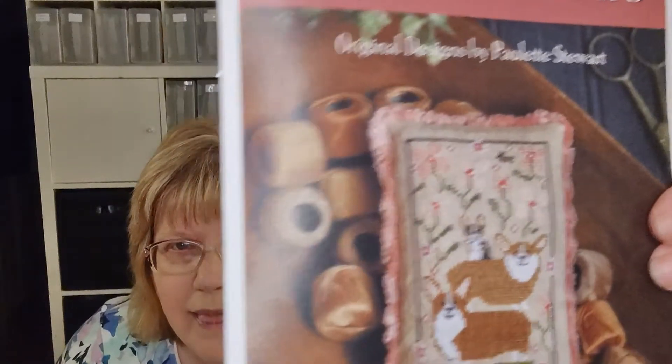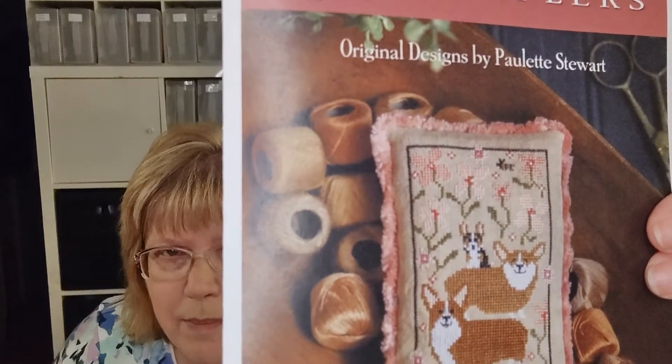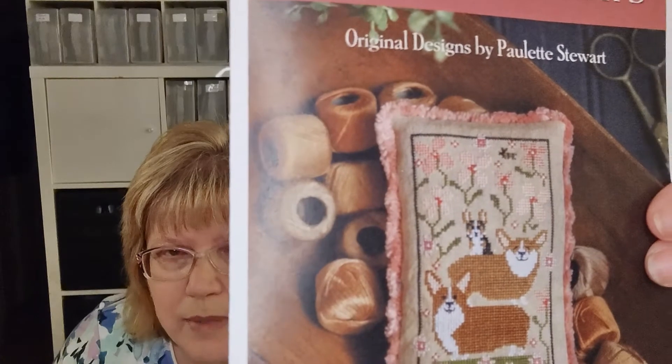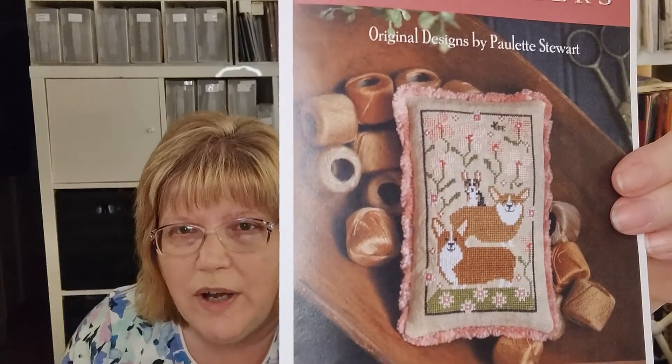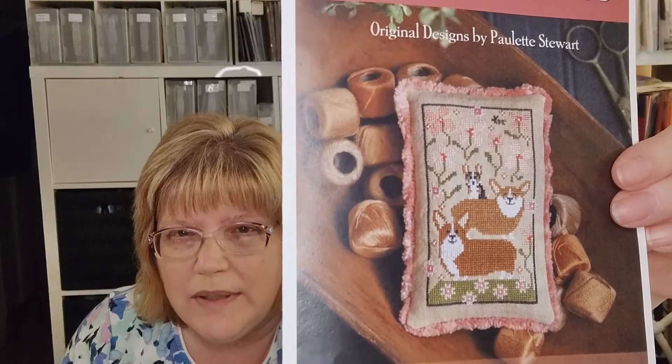I have several WIPs that I've worked on since last time. This one is by Plum Street Samplers and it's called Corgi Caboodle. I'm making this for my daughter who loves corgis — she has a corgi, and her corgi looks like the little puppy sitting on top of the back of the middle dog.